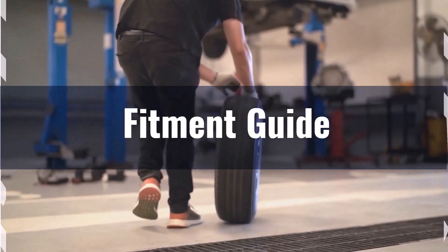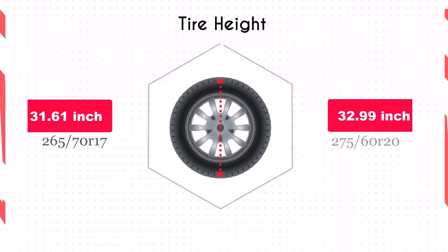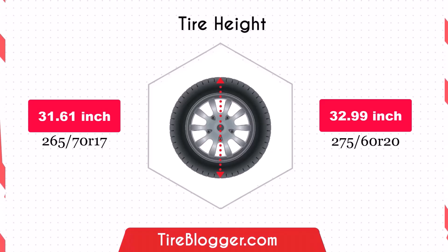You may need to consider a leveling or lift kit to accommodate the larger size and prevent rubbing issues. Switching to the 275 60R20 increases the diameter by 1.39 inches, which in turn raises the vehicle's ground clearance.